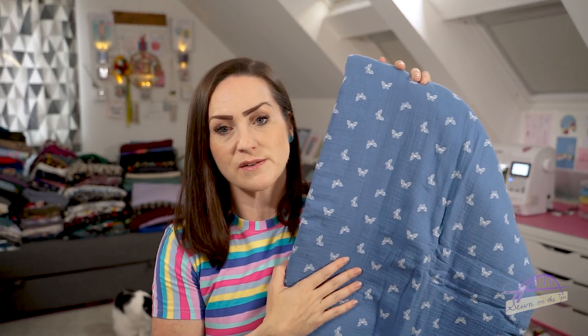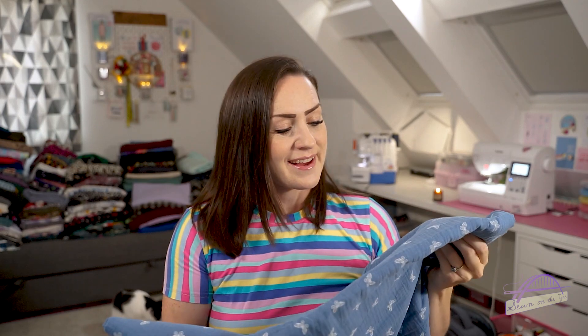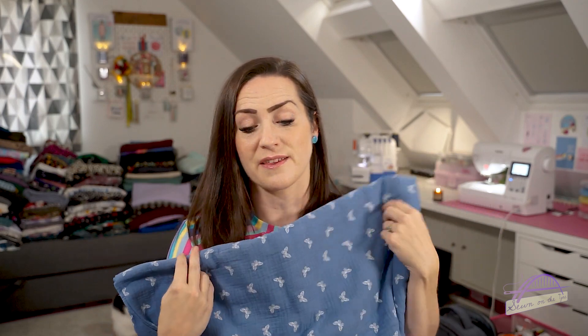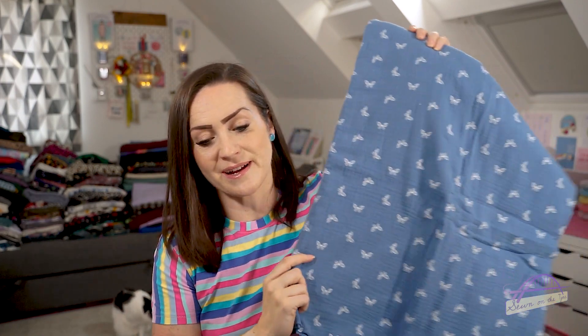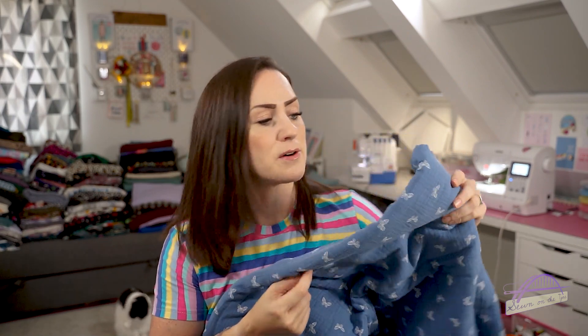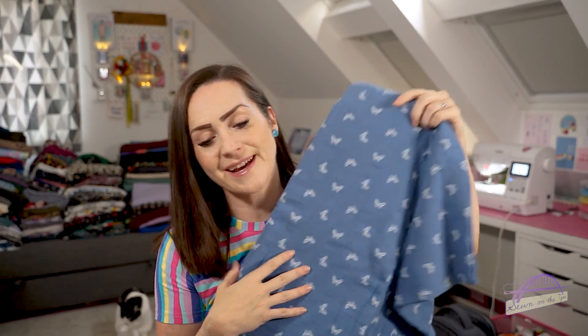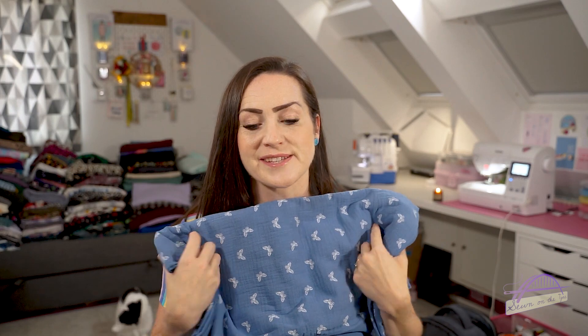There's two and a half metres of double gauze here and I'm not sure what to do. I think after watching Ruan I just want to make pyjamas - she raved about double gauze pyjamas and I think I might just need to jump on that bandwagon. And if I've got any left over I'll probably make some muslin cloths for babies. I made quite a few out of double gauze before I had Taylor and we use them all the time. These are probably going to be pyjamas because that'll just be really cosy and snuggly and delightful.